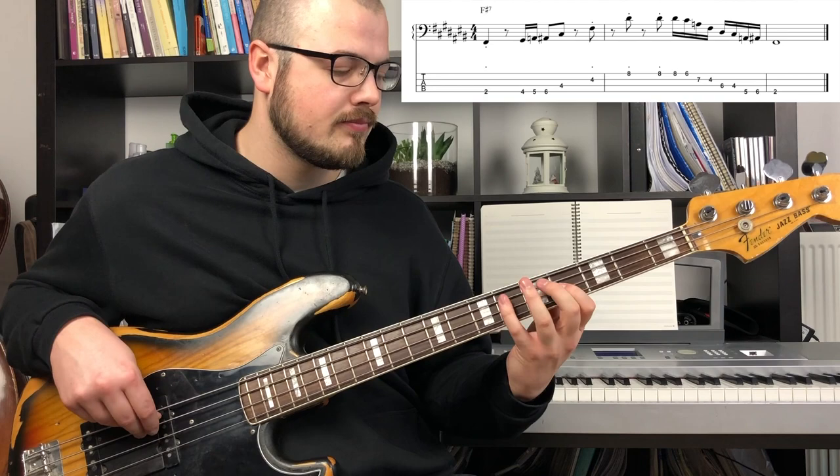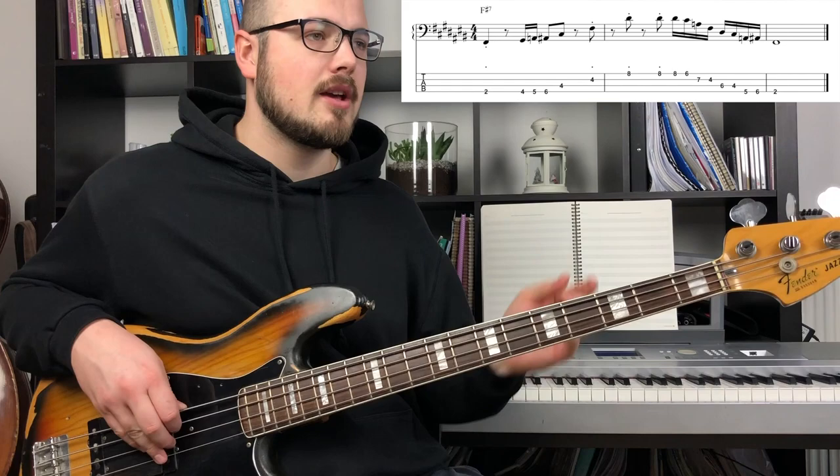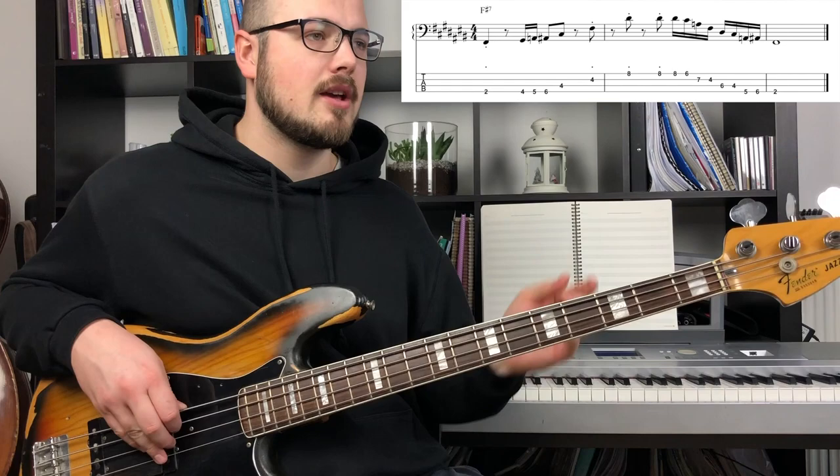Like this. So if I play the first and the second part together.